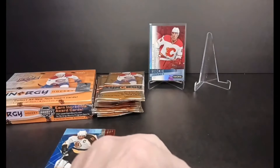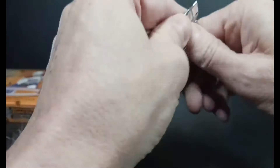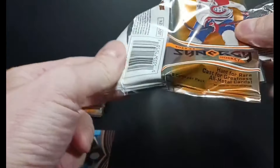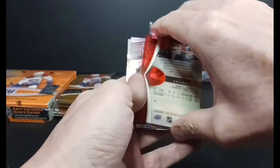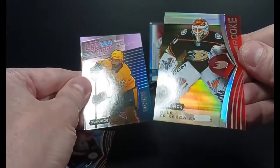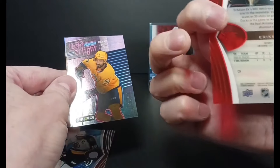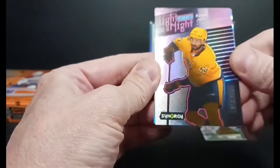And there we go — Peltier, Thompson, nothing big, but for rare — Cast of Greatness. Oh yeah, I forgot to mention the Cast of Greatness, the metal cards. Roman Josie, Light Up the Night, with an Ericsson, non-bounty base rookie, 572 of 699, pink parallel.